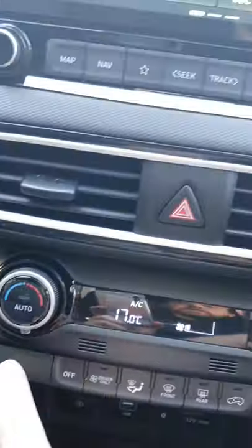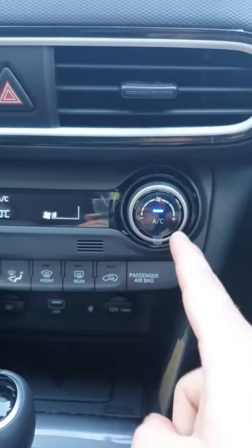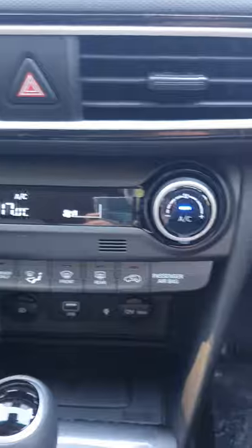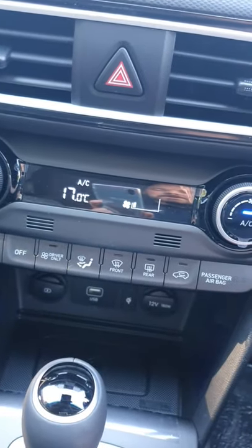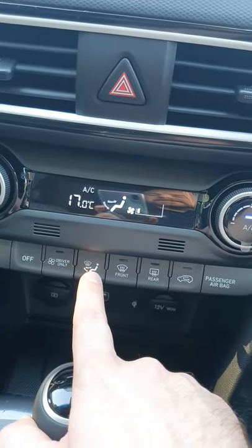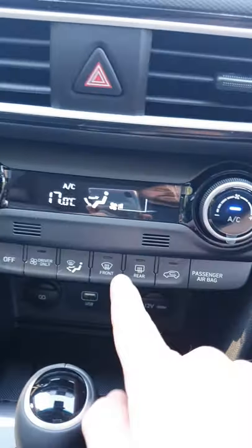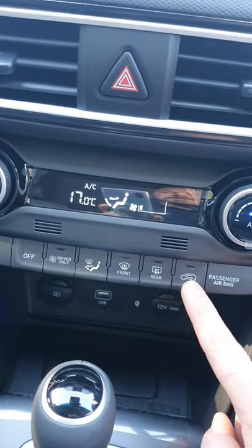Moving up, you have your heating control on this side and the fan speed on this side. Air con is push in, push out, and if auto, it works the same. You've got off completely, or you can turn it back on. You can have the driver only, not passenger. Decide where you want it pointing — as you can see, it changes. You've got your front screen where the fans will go fully to the front, or the rear screen where it will heat the rear screen. And you've got the circulation settings.